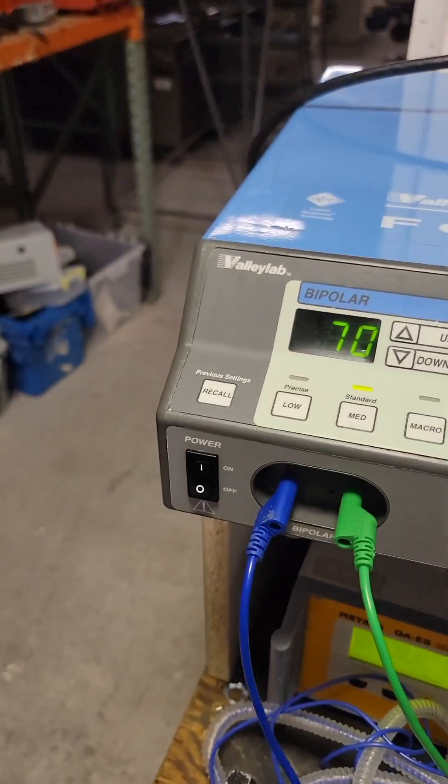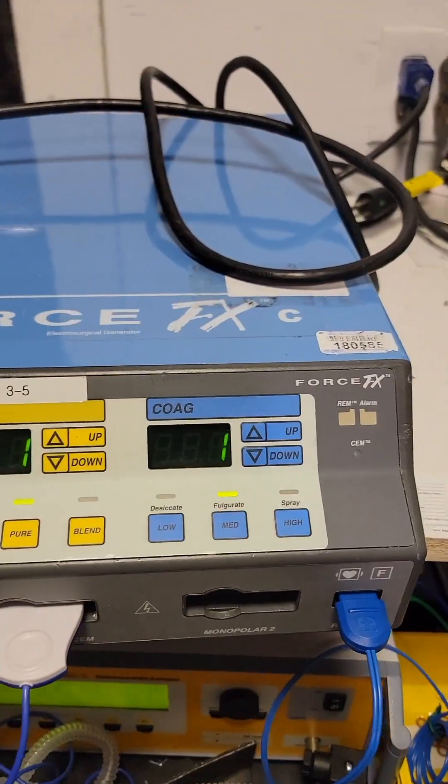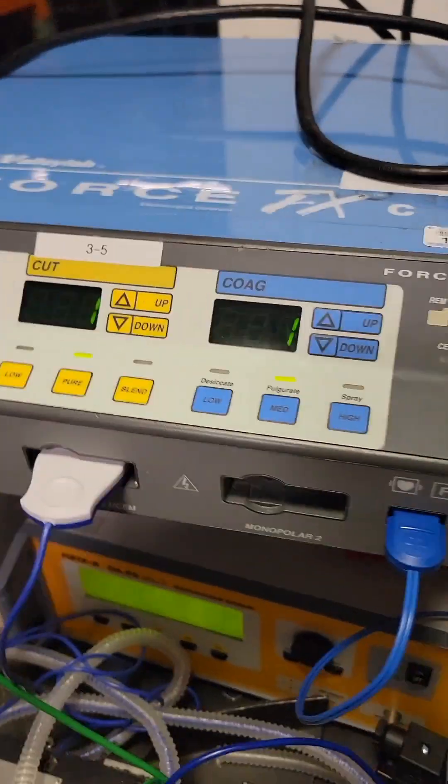How to test an ESU, specifically the Violab Force FX, FXC, FX8, etc.